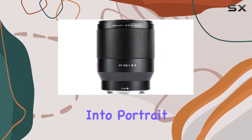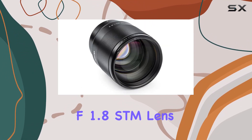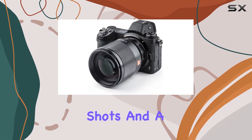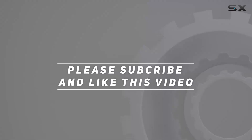Whether you're into portrait photography, capturing scenery, or exploring architectural details, the Viltrox 85mm f1.8 STM lens is a reliable choice. Stay tuned for sample shots and a closer look at what this lens can achieve in real-world scenarios. Check out the video description for updated price, and thank you for watching this video.